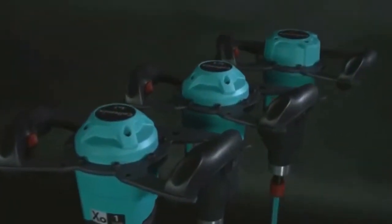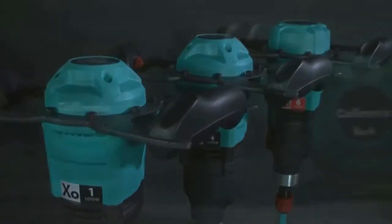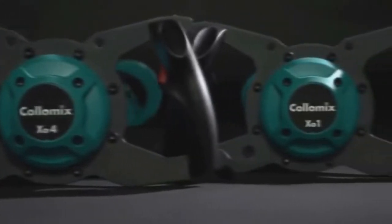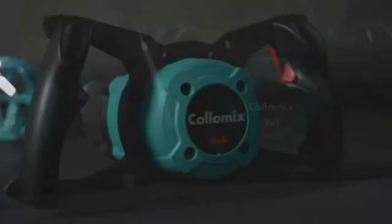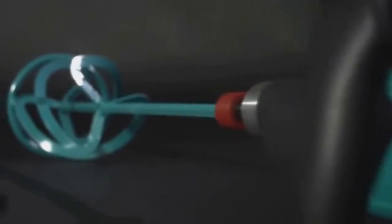The three models of the XO series have been redesigned from scratch. The result is a state-of-the-art machine with excellent performance characteristics and extraordinarily long service life. The high-performance gearbox and motor generate the precise amount of mixing power, regardless of the particular task.